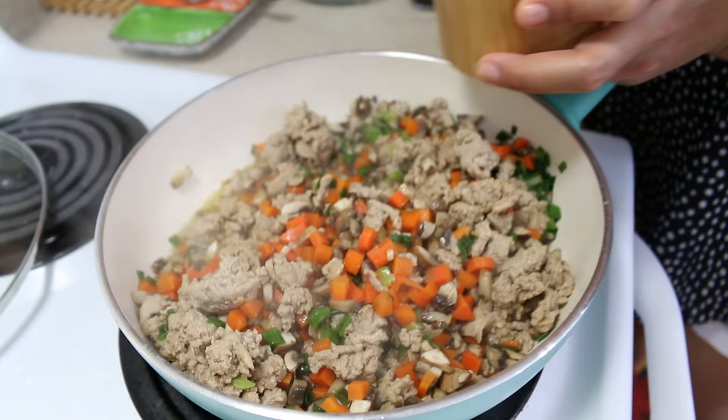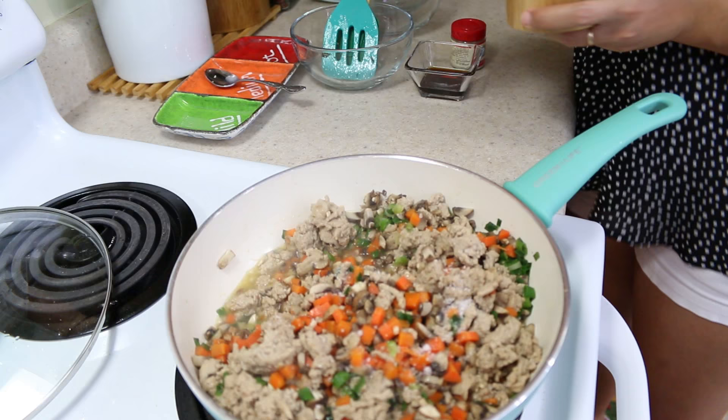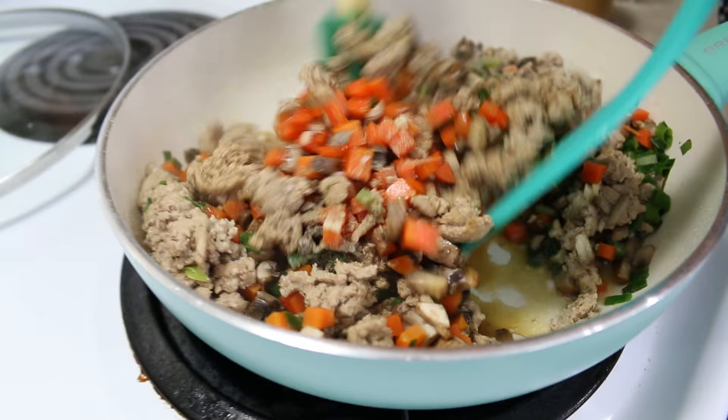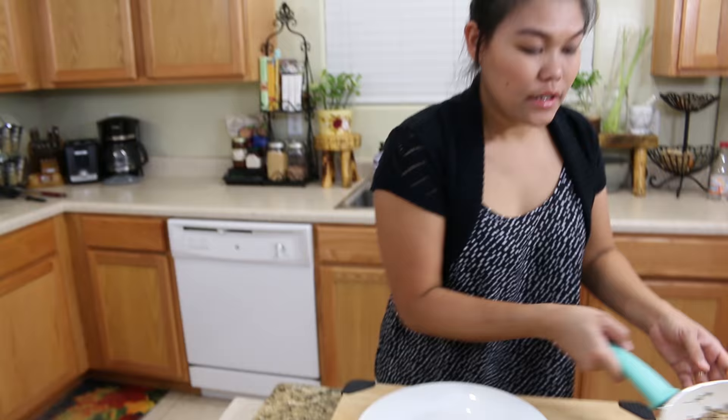Okay, now we're gonna start seasoning. We start with salt — use a half teaspoon of salt. Some white pepper. And the soy sauce. Give this a last mix. Here, we're done with our filling for the cabbage roll.